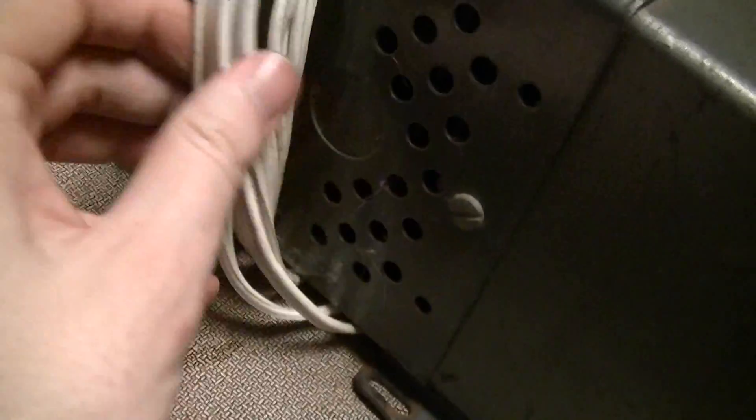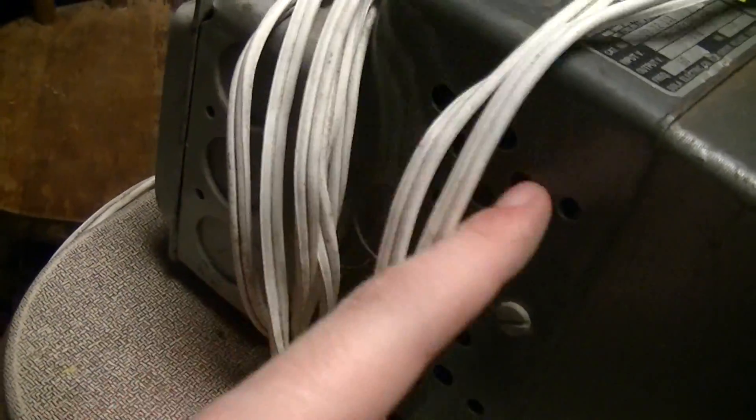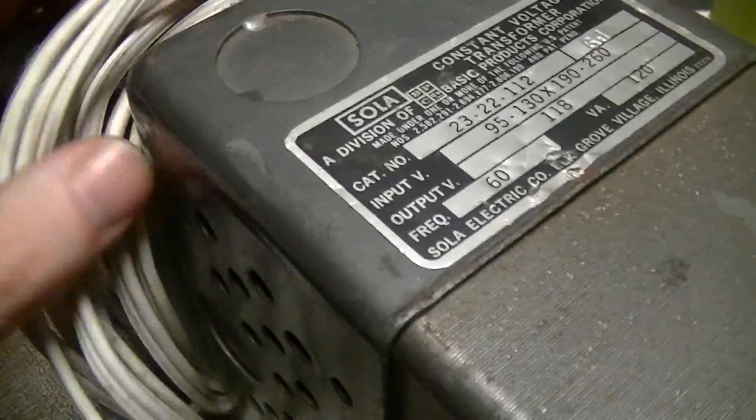I'm probably going to get a proper grommet and plug the hole in the bottom, because I just used the original hole where the original cord came through. Getting at the wiring blocks inside is a real pain, but that's on the to-do list.